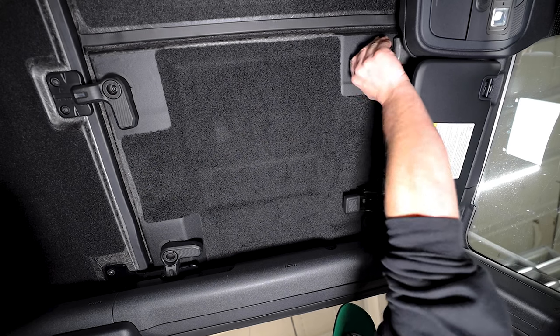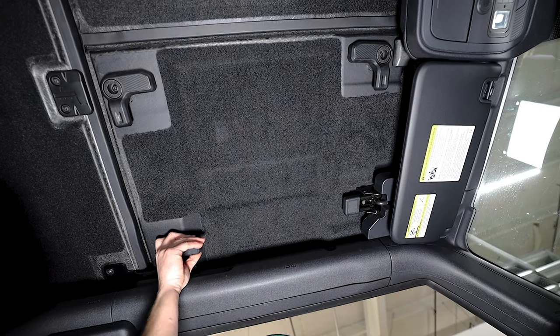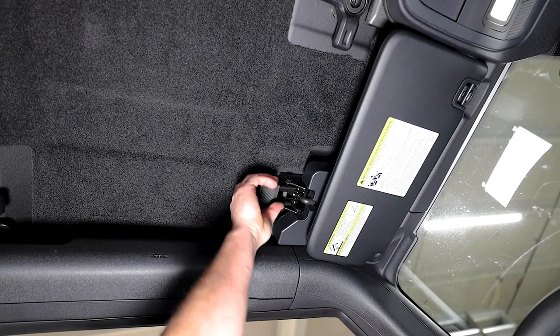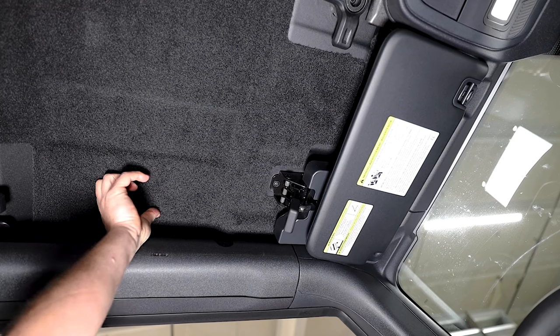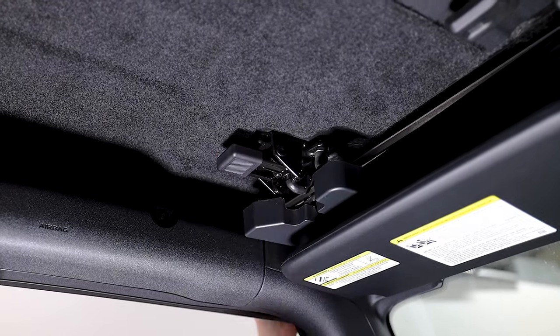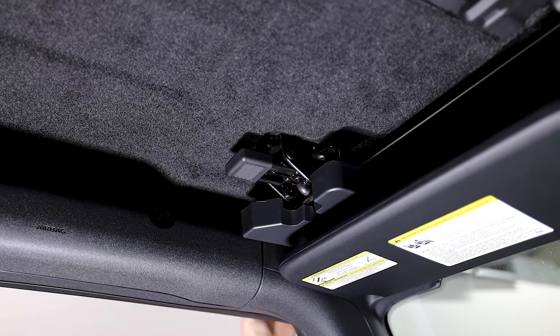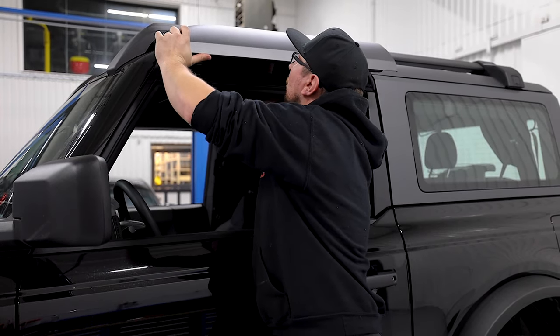Starting on the driver's side, we will release all three of the L-shaped latches. Then pull down on the lever to release the final driver's side latch. If your vehicle is equipped with roof rails, lift the front corner and relatch the front latch. Now we can slide the driver's side panel out from underneath the roof rail.